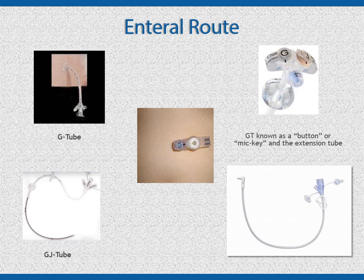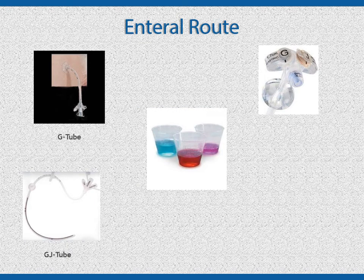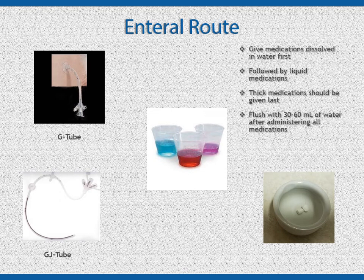You may give both medication and feedings through a G-tube. Generally, you are only giving feedings through a J-tube. All medicines administered by this route must be in liquid form. If the medication is a tablet, it must be crushed and dissolved completely in water. If you have both types of medicines — those dissolved in water and liquid medication — give the medicine dissolved in water first, then the liquid medications, with the thickest liquids last.